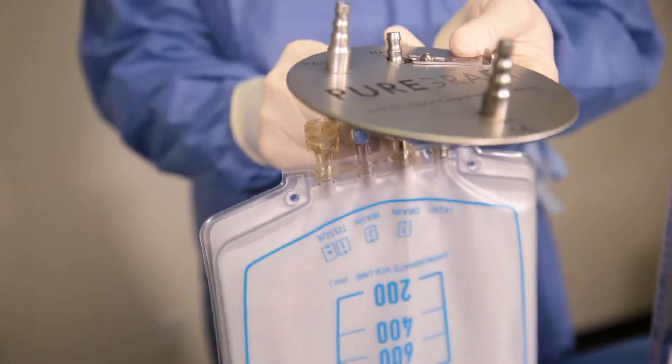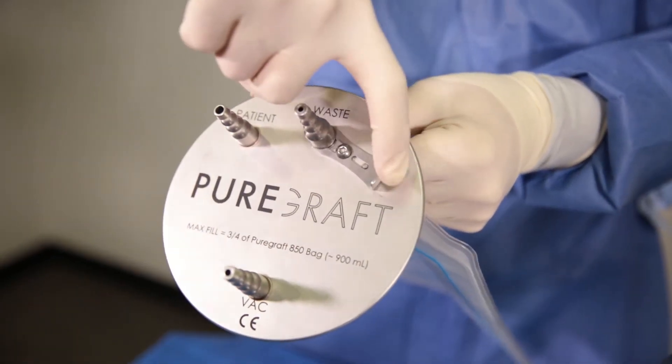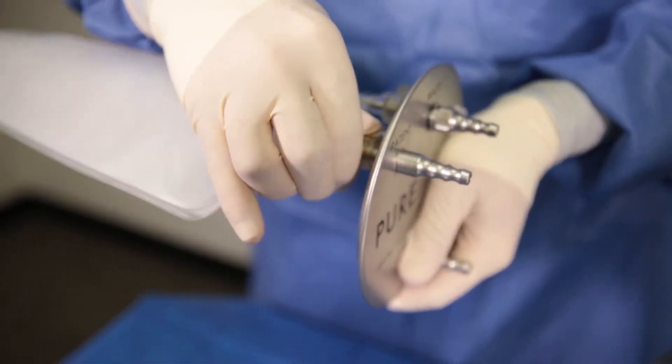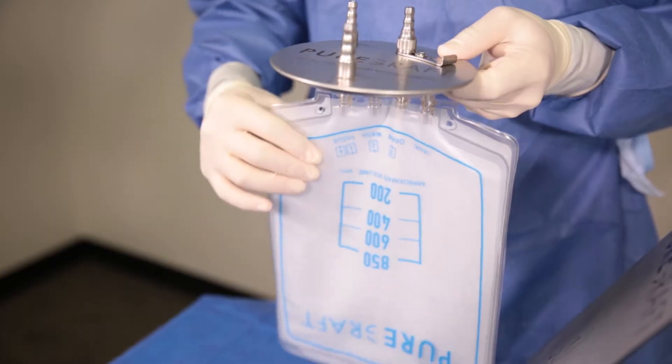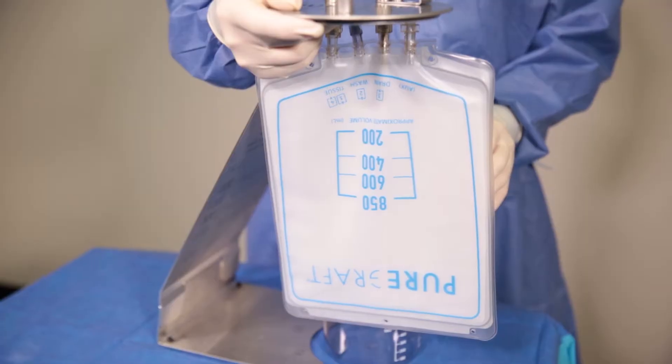Now, connect the PureGraft 850 to the lid base, lock the metal slide fitting, and firmly press the tissue port of the 850 system onto its metal fitting. It is important that this port is securely seated to ensure the connection does not separate during the harvest process.